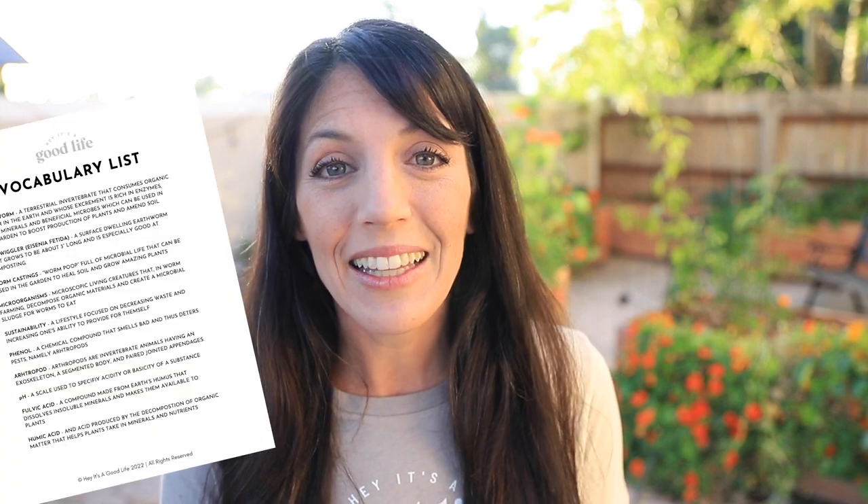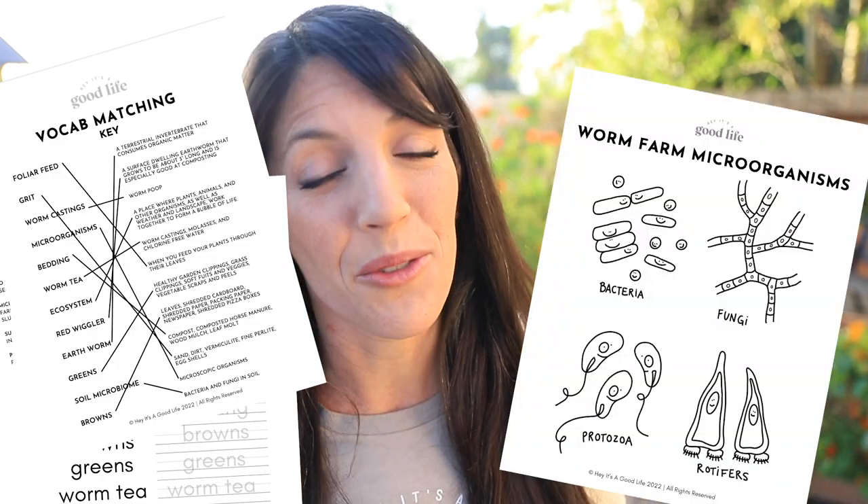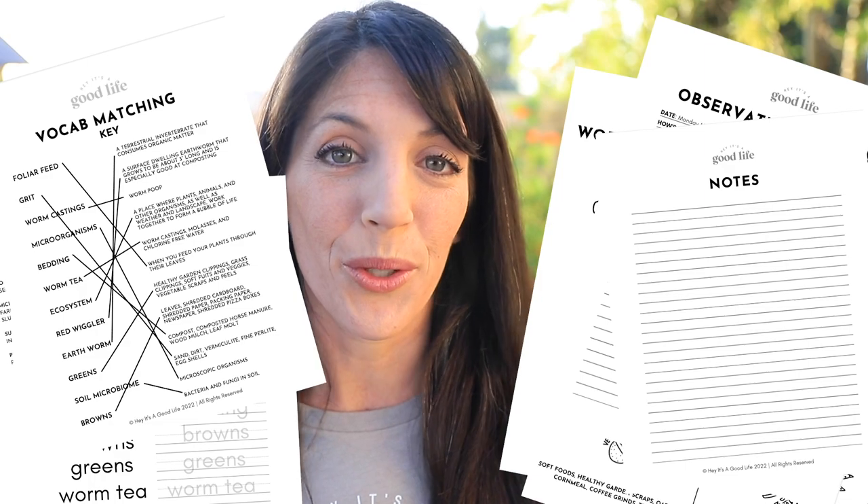You will also receive the hands-on experience of being inside my worm farm as we explore the ecology, the friends, and the foes of the worm farm, troubleshoot together, and harvest from it. You will also receive a PDF workbook vocabulary list, things for kids like practice vocab sheets, matching vocab sheets, coloring pages that I drew myself, and a space to take notes as you go through every single lesson. And of course, don't forget the certificate of completion!